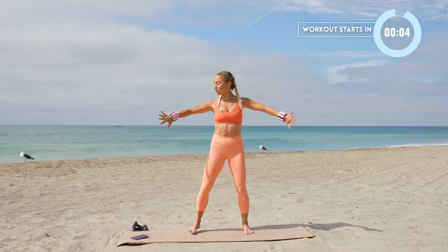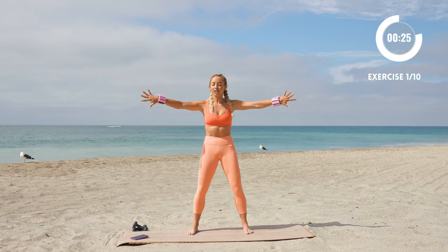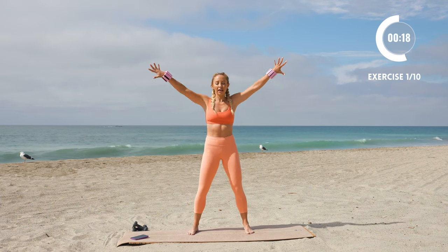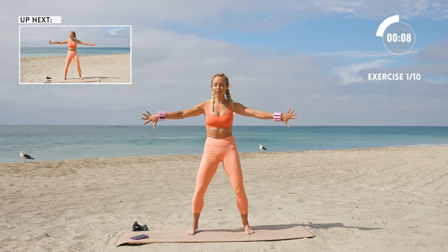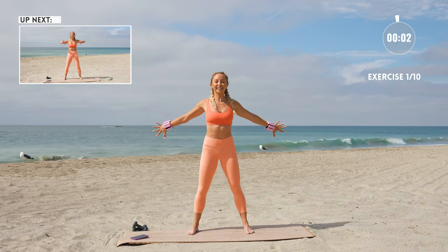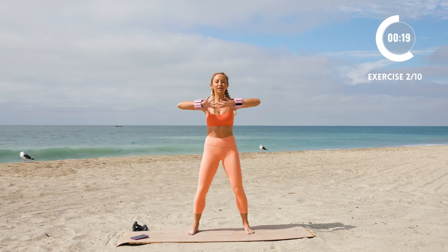Our first move is going to be pressing back like there's a wall behind us. You're gonna press low, press high, press low. Notice my thumbs are down and pinkies are up. This is a perfect little arm challenge to squeeze into your day or add after another workout. Really focus on having some tension and resistance in the arms — using those shoulders, even those lat muscles. Imagine that wall behind you, pressing it back, squeezing those shoulder blades together, while keeping your core nice and tight.